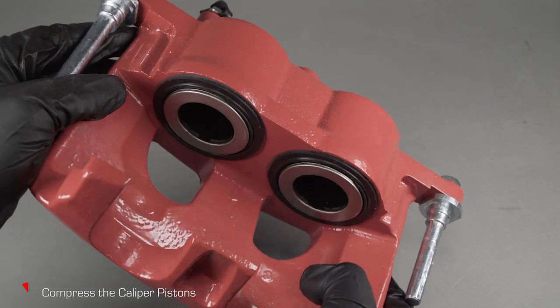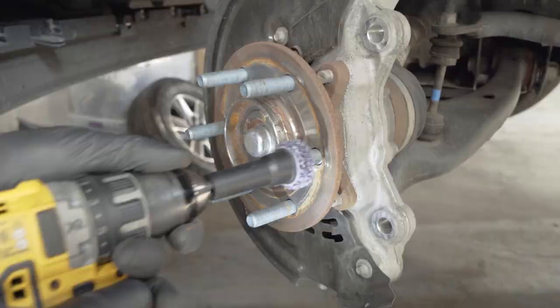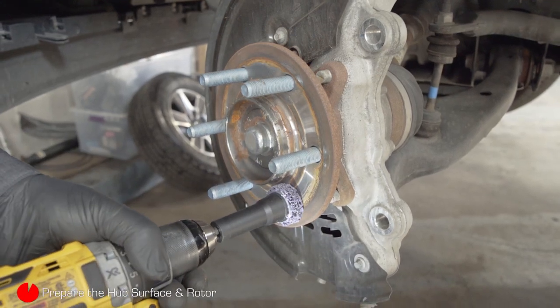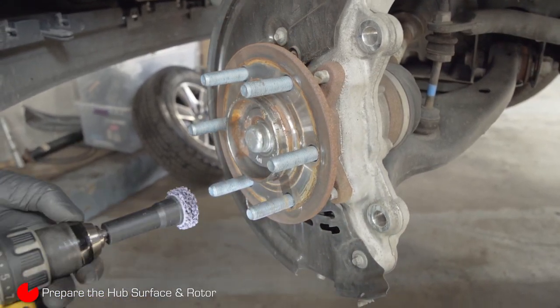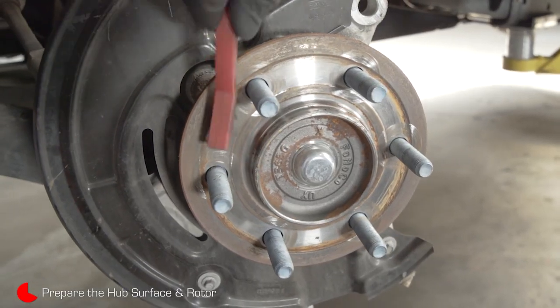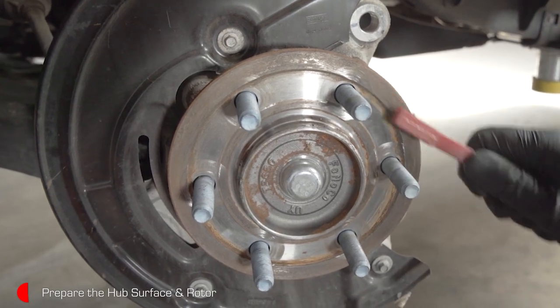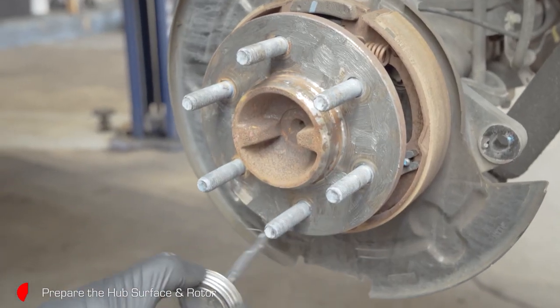It may be necessary to drain some fluid from the master cylinder reservoir. Clean any rust off the face of the hub mating surface with a wire brush and a hub cleaning kit. Rust or debris on the hub can cause rotor run out and lead to wheel vibration. Apply a thin film of anti-seize to the face of the hub — this will make it easier to remove the rotor next time.